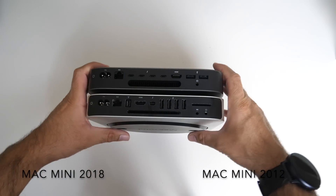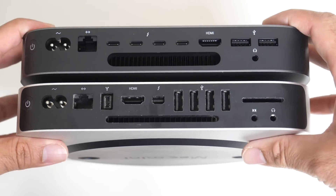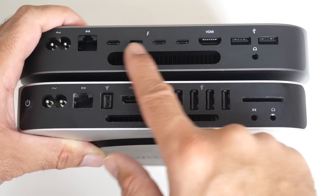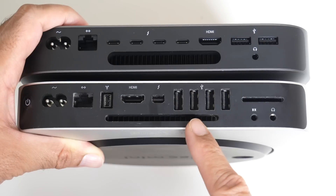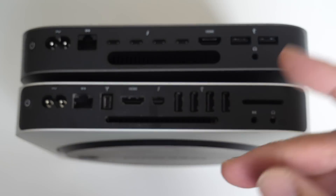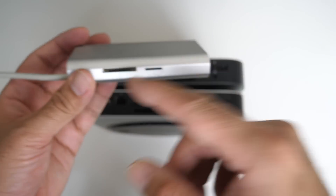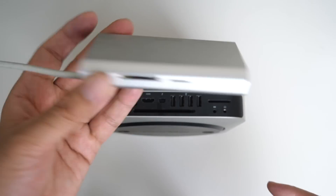Let's quickly compare the ports — you'll notice quite a few differences here. 2012 at the bottom, 2018 at the top. Power buttons, power sockets. You can see the latest Thunderbolt 3 over here with HDMI, and much bigger ventilation compared to what we used to have. The SD card slot has also been removed along with a few other ports. What I like about the new model is I'll be able to use any regular USB-C adapters — I've got loads of these — which gives access to missing ports like SD, microSD, etc.